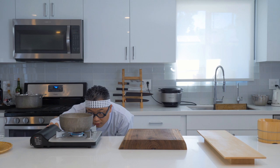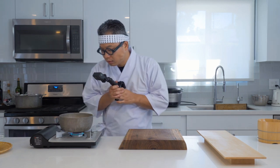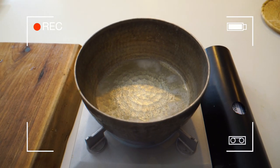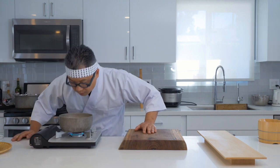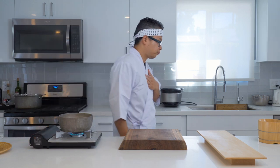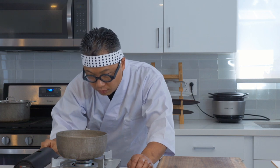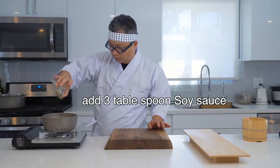We're going to turn on the flame and cook it under medium heat just until the alcohol is evaporated. Let me show you how it looks in the pot with my GoPro — see, it started boiling, that means there's no alcohol left. Okay, so all the alcohol has evaporated. We're going to turn off the heat and then add three tablespoons of soy sauce.